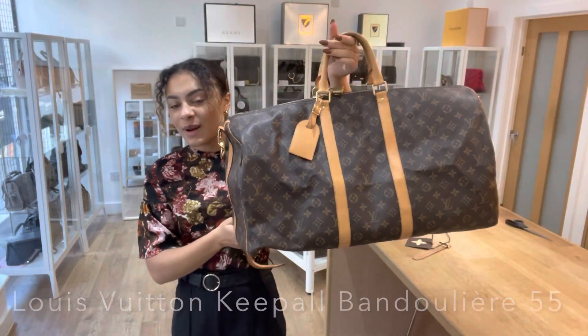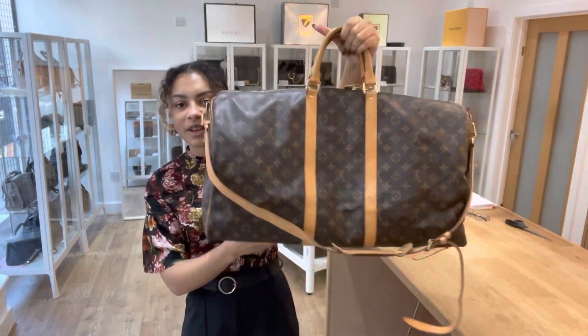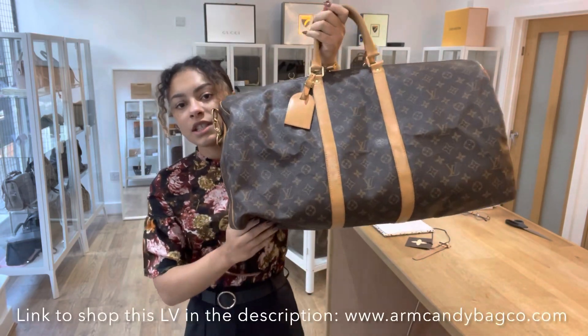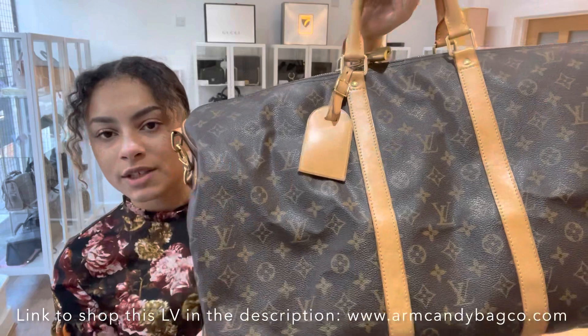Hi everyone, welcome back to Arm Candy. Today we've got for you another gorgeous piece of Louis Vuitton luggage, and this is the Keepall Bandoulière 55.